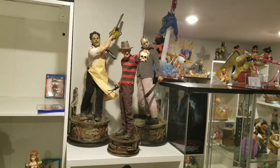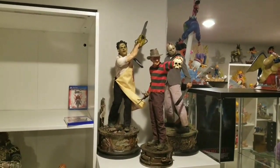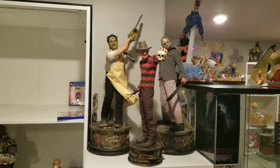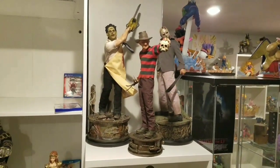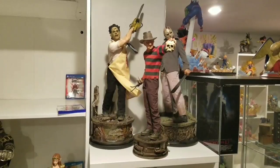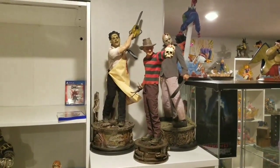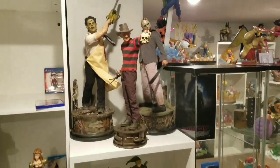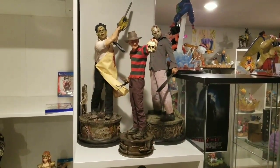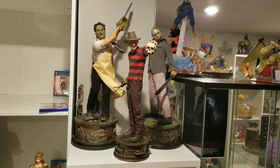I just wanted to show you quickly the three main Horror line pieces I own: the old Freddy, of course the Jason, and then Leatherface — I got the exclusive of all three. They do have a new Freddy Krueger coming out, but I honestly like mine better. I like the pose better. The only thing I like about the new one is the base, because it does match the Leatherface and Jason bases. But to me it's not worth $550 to get the new one, especially since I'm not displaying Freddy with them. This is just for size comparison — and I will admit, it is freaking awesome and super cool.